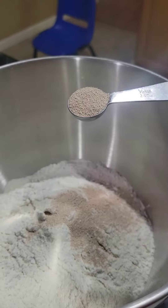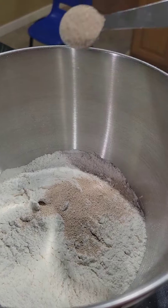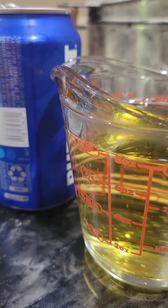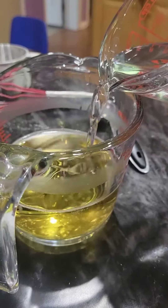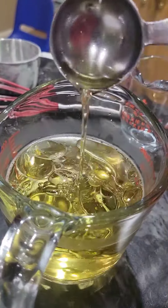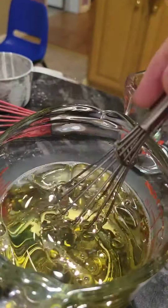Sift three cups of flour, one and a half teaspoons of yeast, one and a half teaspoons of salt, one cup of room temperature beer, six tablespoons of water, two tablespoons of olive oil, and whisk.